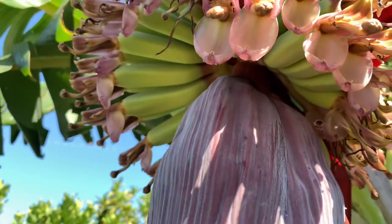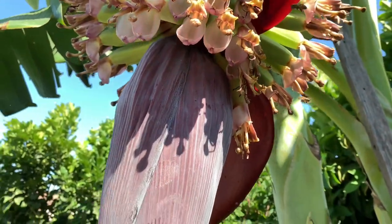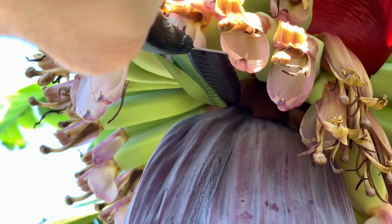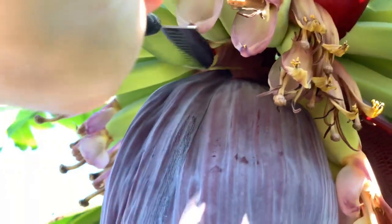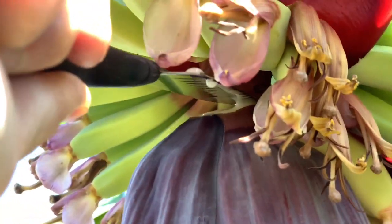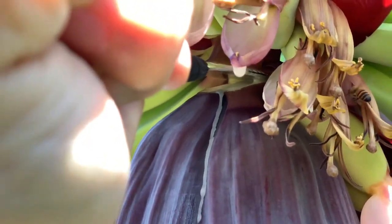Let's attempt cutting this without hurting the other hands and getting stung by the bees. It's going to drip off some sap from the banana, which is totally normal. Going nice and slow, getting that smooth cut. See the sap coming? We're almost there.